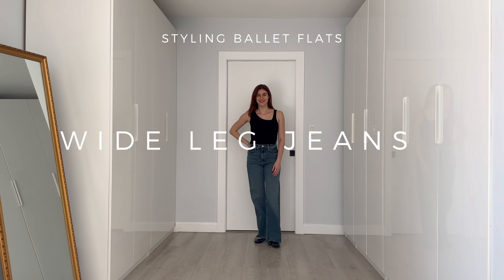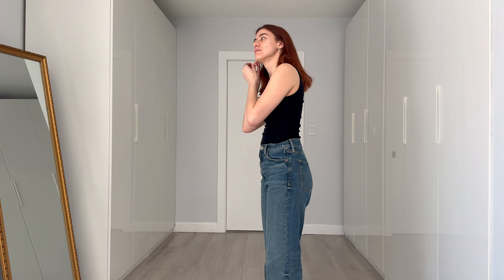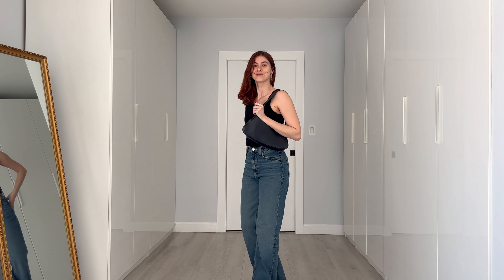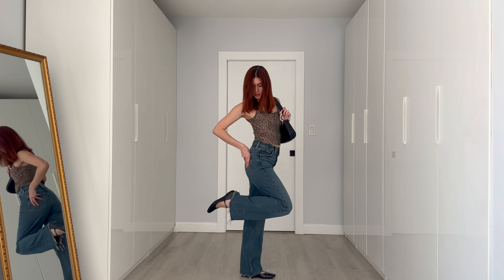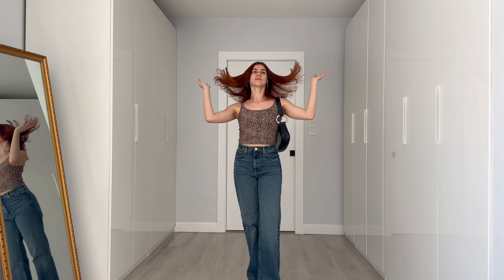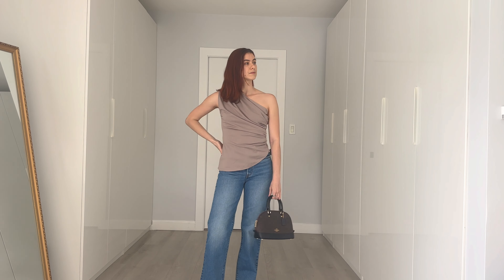For a more casual look, I love styling ballet flats with wide leg jeans. Wide leg jeans are a good contrast to ballet flats because they're more casual and unstructured — the opposite of a tailored look. For spring and summer it's perfect with just a simple tank top, but to elevate it I prefer ones with some unique detail, like this black tank with an asymmetric collar. You could also opt for one in a print, like this leopard print one. Leopard print is very in this season, but any fun pattern works. If you're not a fan of wide leg jeans, straight leg jeans also look really nice and aren't as baggy.